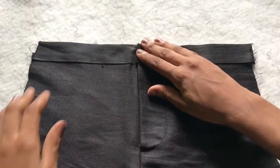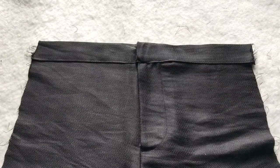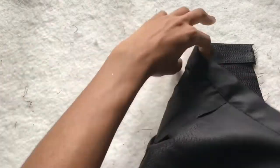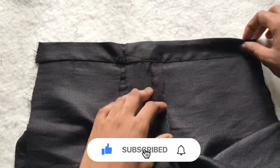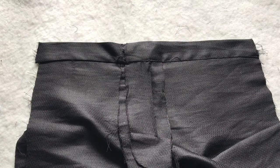This is the final look. You can go ahead to attach your button or hooks, and that is all for this video. Thank you so much for watching till the end — don't forget to hit that subscribe button, like this video, leave a comment down below, and share this video with anyone you think might need it. Thank you, and I'll see you in my next video!